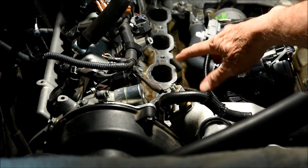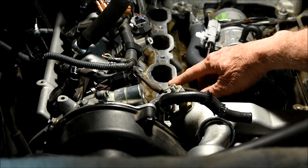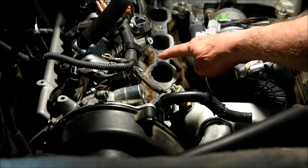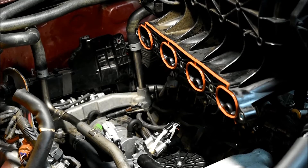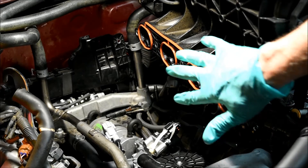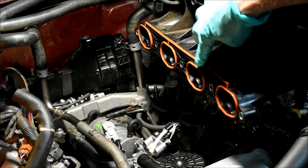I usually clean off the heads with some Scotch-Brite and some solvent to get all the old shellac and so forth off of them. Likewise, I cleaned off the underside of the intake manifold before I replaced the intake manifold gasket.